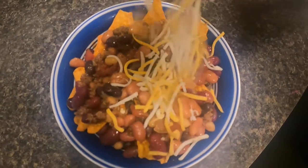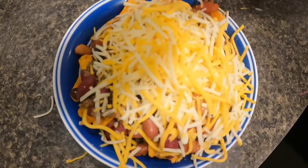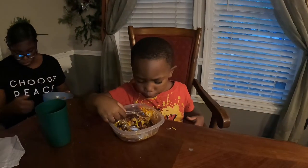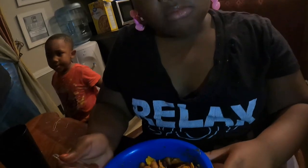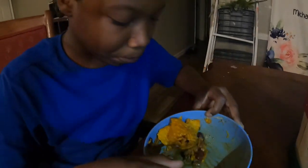Dinner is served! Like, comment, subscribe — thank you! Make sure y'all hit that post notification bell so every time I drop a video you'll be notified. Toodles! Junior, do you like it? Serena, what do you think about the meal? Good, yeah — it's good. They would eat it!